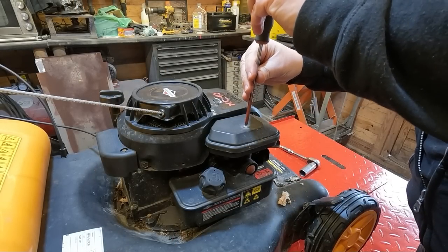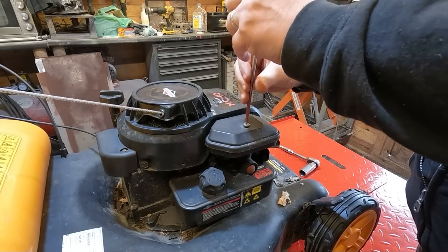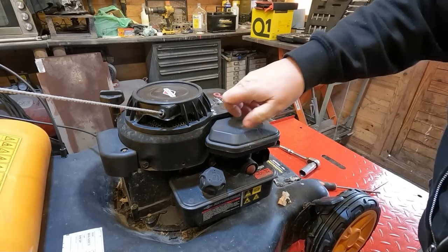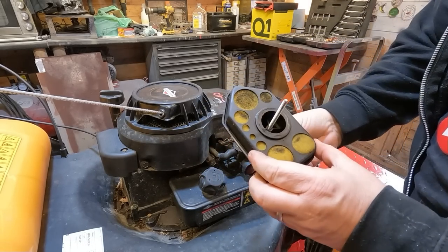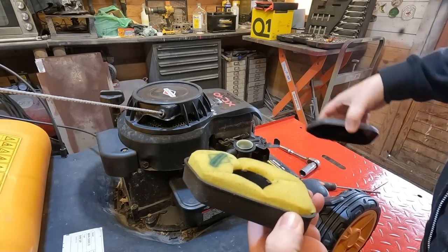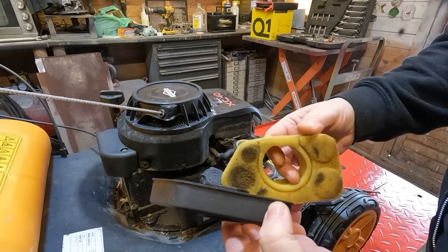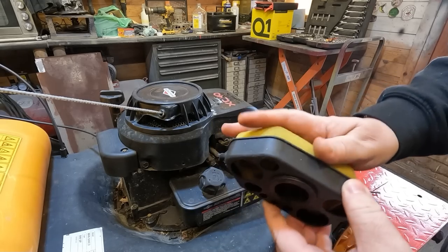Next thing to check is the air filter - let's just make sure we don't spot any potential issues with this. It's obviously been cleaned by the looks of it. It's a genuine Briggs & Stratton one - that's done no work whatsoever. A little bit, but that's about all.